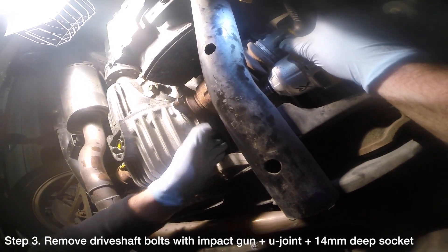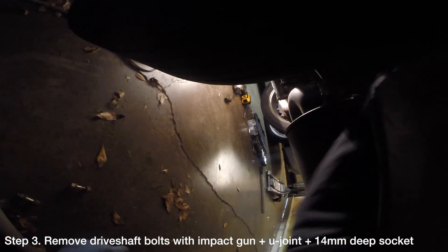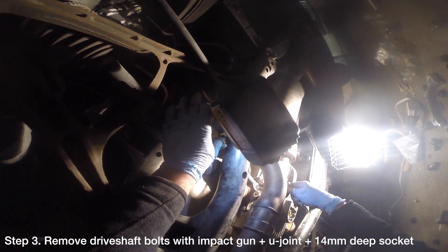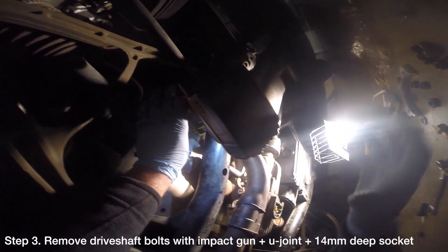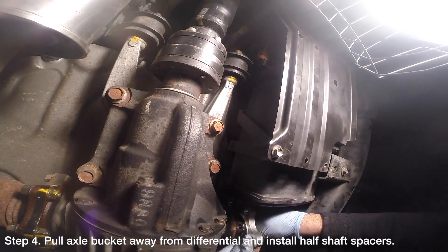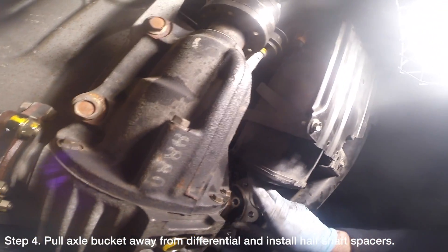If you can't reach all six bolts, you can rotate the rear wheels to make the bolts more accessible. With the bolts removed, you can now install the spacers. Pull the axle bucket away from the differential and insert the half shaft spacer so that the ridge is pointing towards the differential.